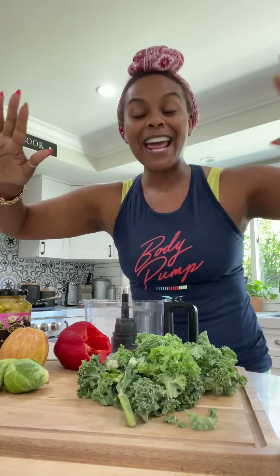Hello there. Y'all all right? Yes. Okay, very good. Tab been working out.